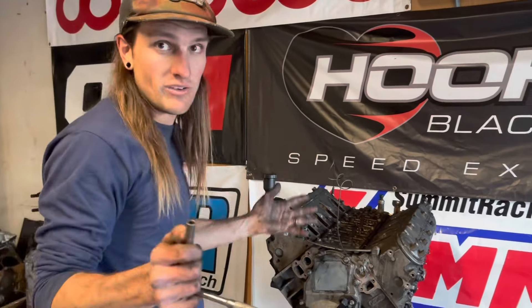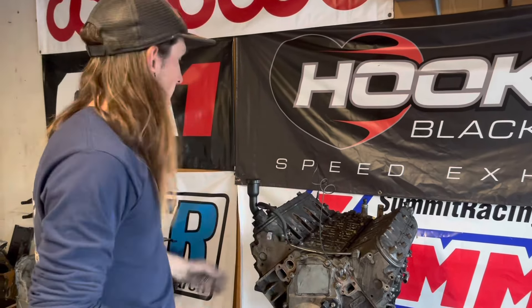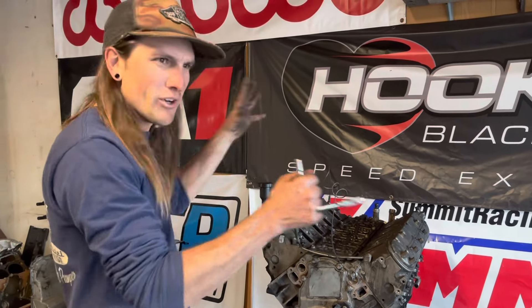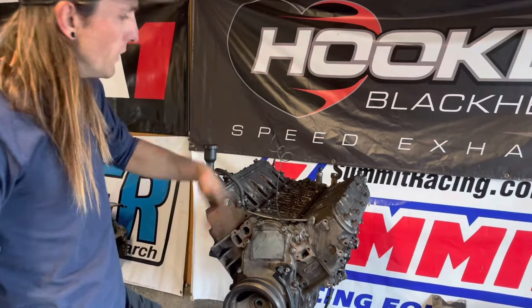The ECU for this thing is not an E38 — it's called the E40. It looks just like an E38, which is the standard Gen 4 ECU from 07 to 13, but it's basically a P59, which was the 03 to 06. So it's weird, very bizarre, and hard to tune.